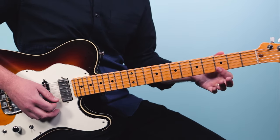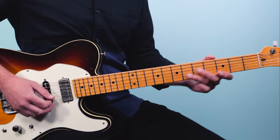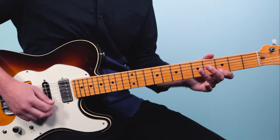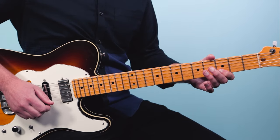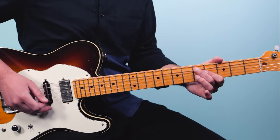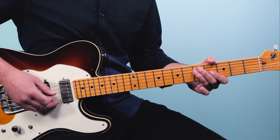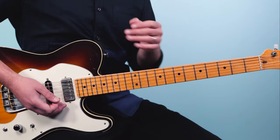Here's a lick using that scale: play three on the first string, three on the second string, then six, three, five on the third string — those are the notes of the scale. Then five on the third string, three on the second string, back to five on the third string, then walk down with the classic blues walkdown — bending three on the third string slightly, then five on the fourth string, and two fives on the fifth string.